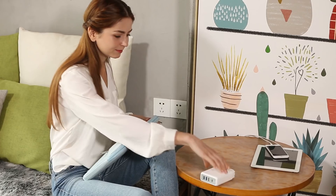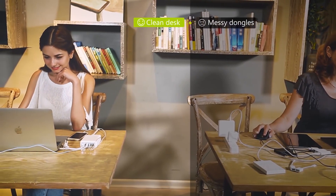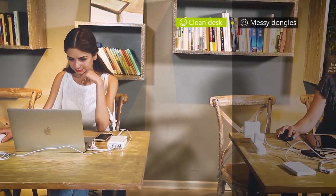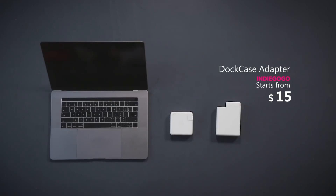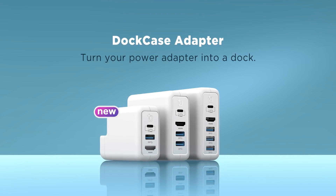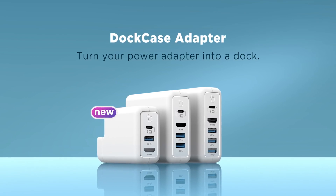Dockcase Adapter lets you recharge more devices in less time and embrace an efficient, clutter-free workspace. Get Dockcase Adapter with a pledge from $15 — that's cheaper than any Apple adapter. So why not go with Dockcase Adapter, the world's smartest charging and docking solution for all MacBook users?